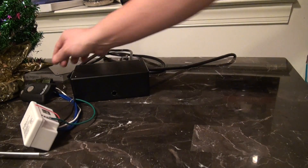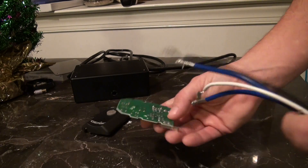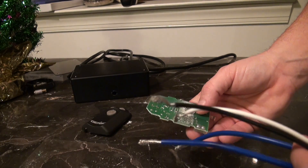Next section is how to actually solder the relay onto the circuit board itself. I'm not very good with solder, so this should be interesting. Standby.